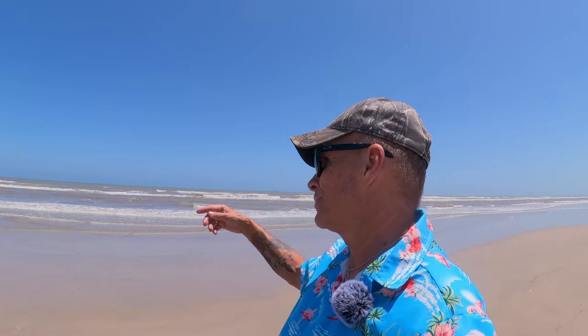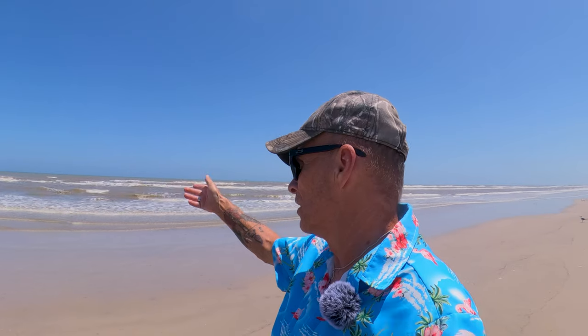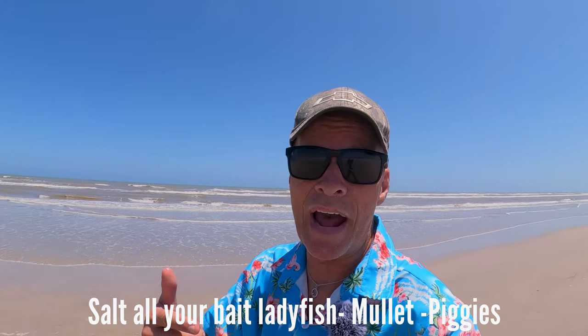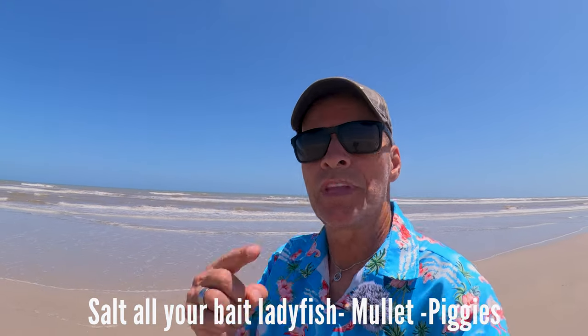The main reason I use salted shrimp is that if you've used dead shrimp before, you put it on the hook, you wade way out there near the first and second gut, you cast out and all your shrimp comes flying off. Then you've got to walk all the way back to put more shrimp on. Salted shrimp eliminates that, and it also eliminates having to use bait thread — I tried that and I don't like it. Salted shrimp will catch you any fish out here.